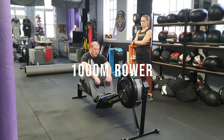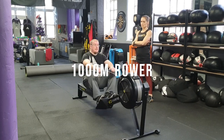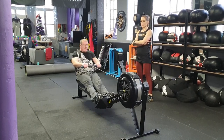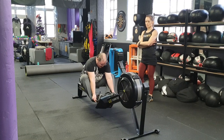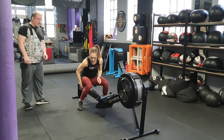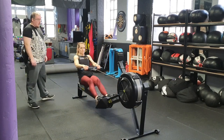Exercise 4: 1,000 meters rower. You and your partner must complete 1,000 meters on the rower as quickly as possible. Partner 1 gets as far as possible as quickly as possible. When switching over, the handle must be placed back into the hold. You and your partner can switch as many times as desired.